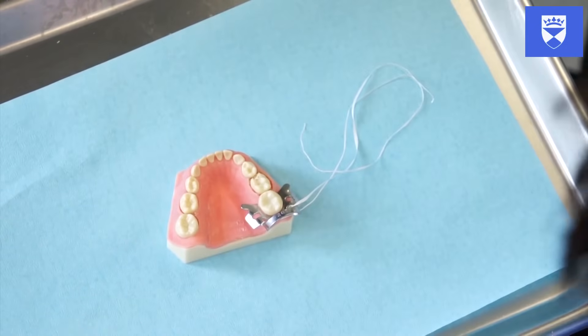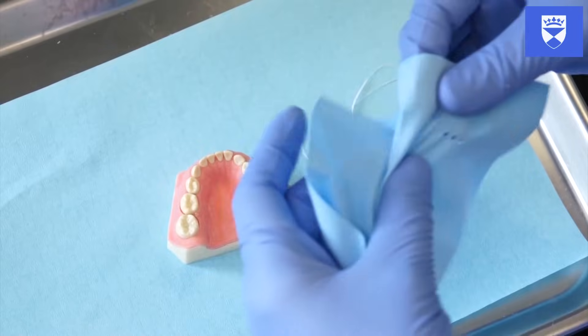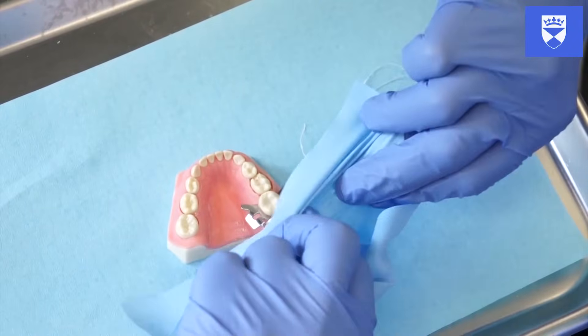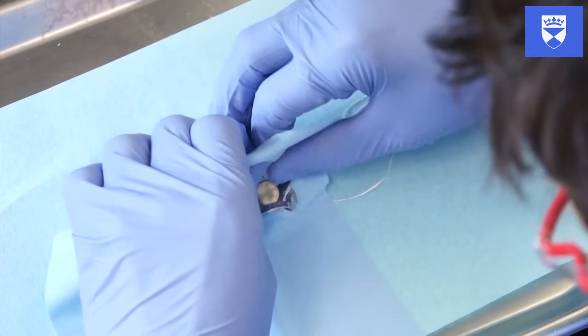Punch the appropriate holes in the rubber dam. For this exercise, this will be the tooth undergoing the pulpotomy and those immediately adjacent to it. There are many techniques for rubber dam placement. For ease, a split dam technique can be used, where the interproximal dam between adjacent holes is cut. This is particularly useful if the tooth is to be restored with a preformed metal crown.